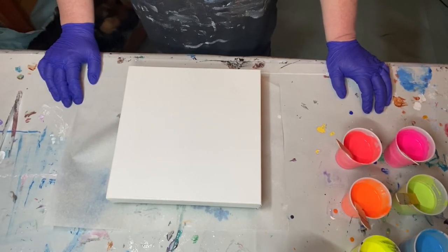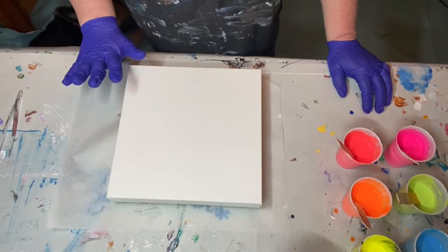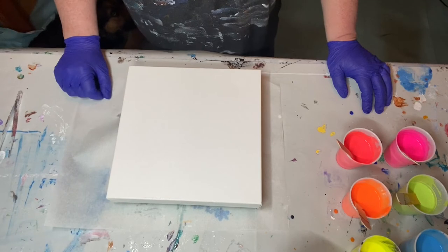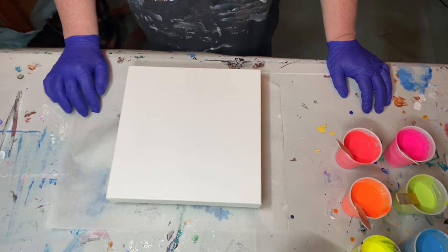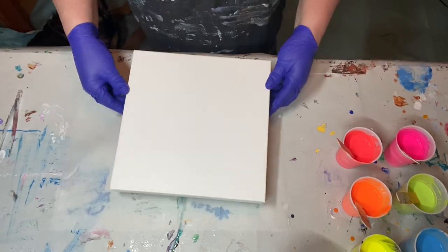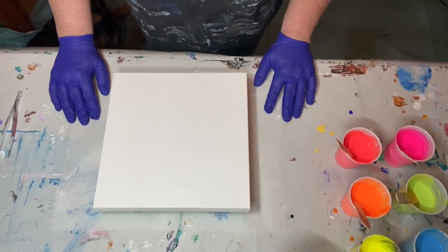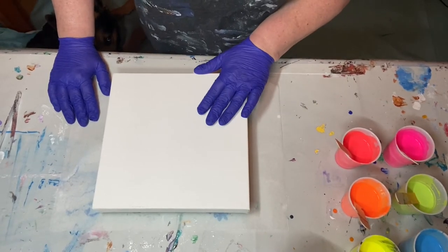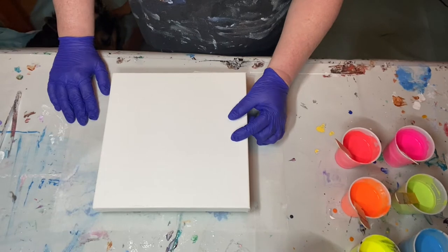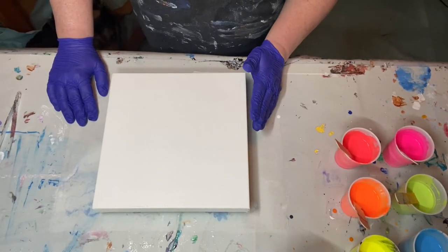Hello, welcome back. You are tuning in to Acrylics by Kat McHale. I am Kat, aka Kathy, and welcome to my channel. If you've been here before, thank you — I hope you've subscribed and that you like and comment on my videos. If you're not subscribed, please make sure you hit the subscribe button and the little bell so you get notifications of all my videos.